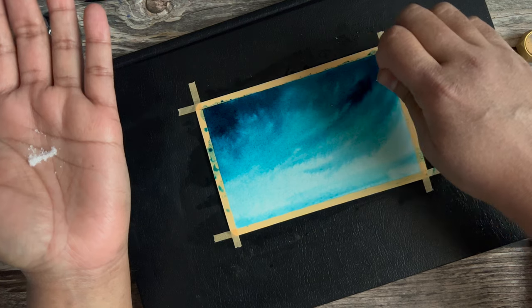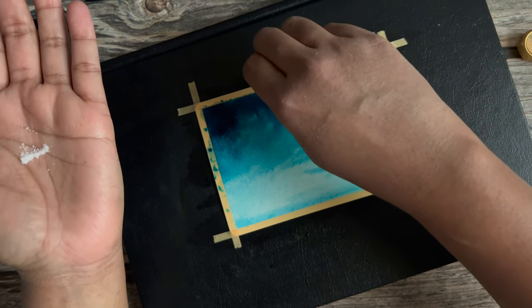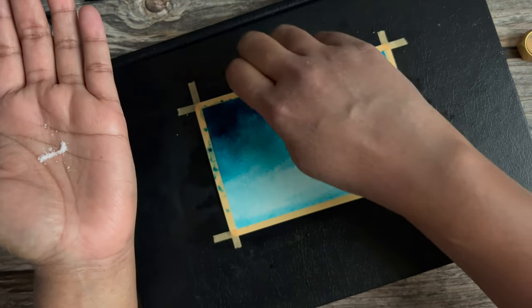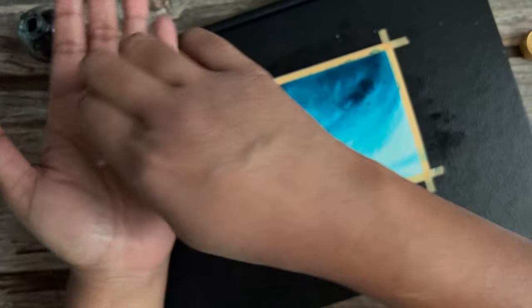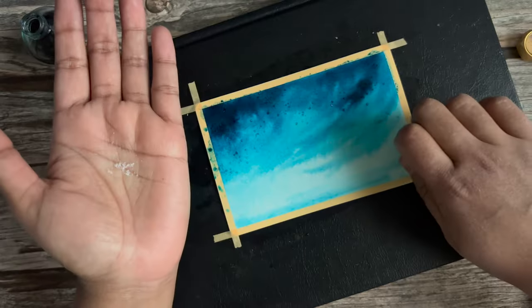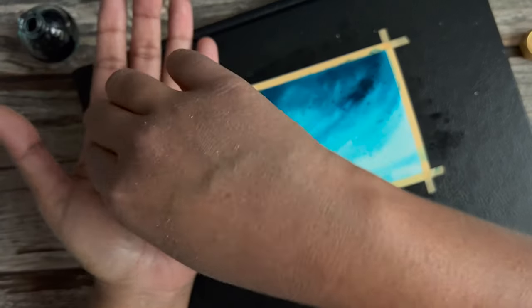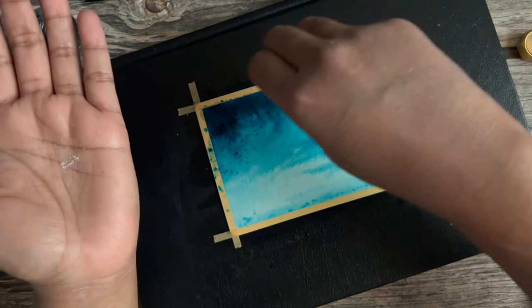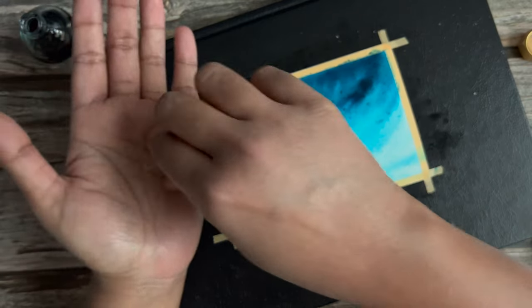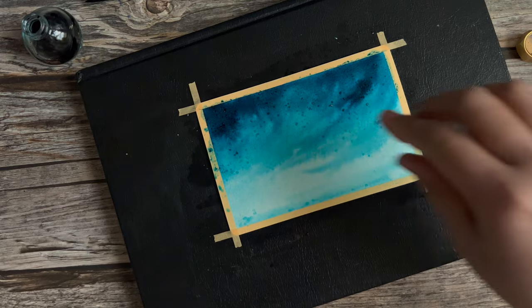I don't plop the salt down haphazardly. I try to do a separate grain of salt at a time because that way I get more texture. I don't just plop a pinch all in one spot. I try to separate out the grains a little for more exaggerated texture. Once you've fairly covered most of the sky and you're done sprinkling the salt, you allow this layer to dry completely.